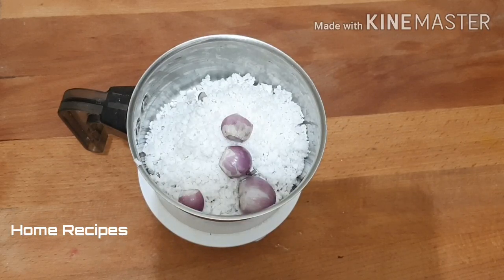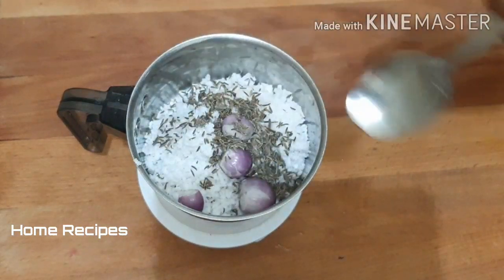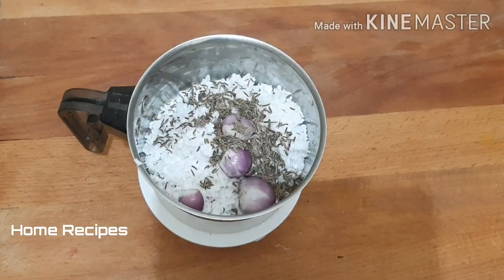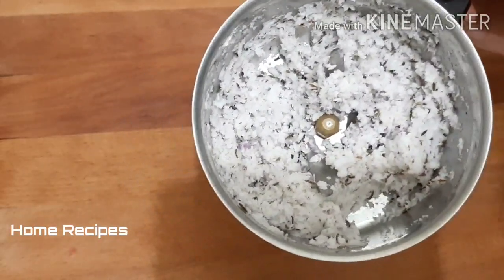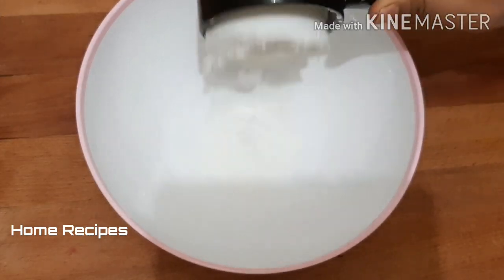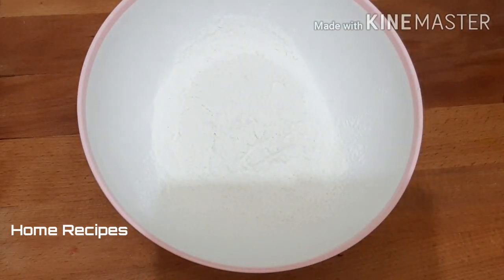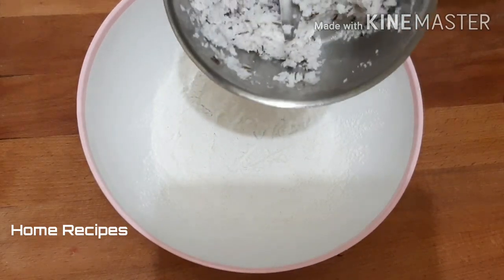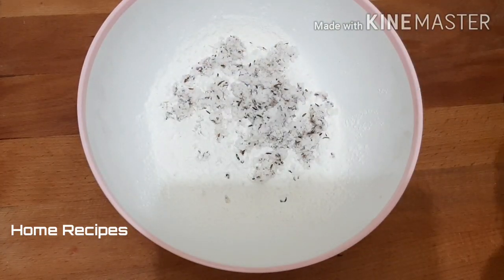It will be delicious with the flavor. Cut it and add a little bit of banana, then add the oil or butter and put it in the bowl.